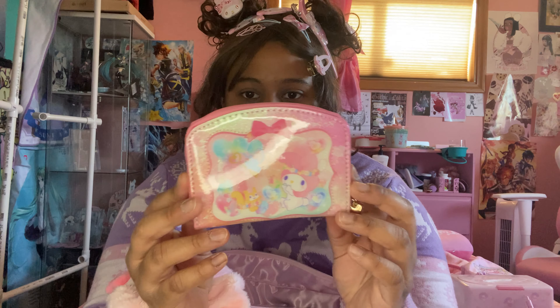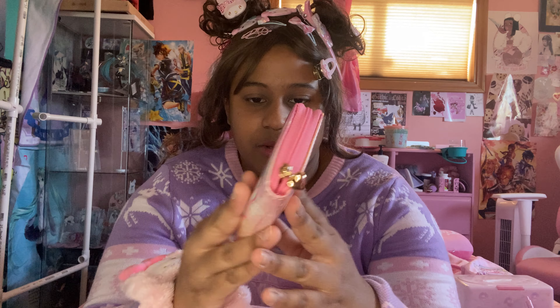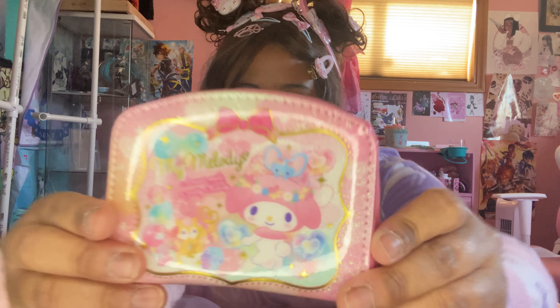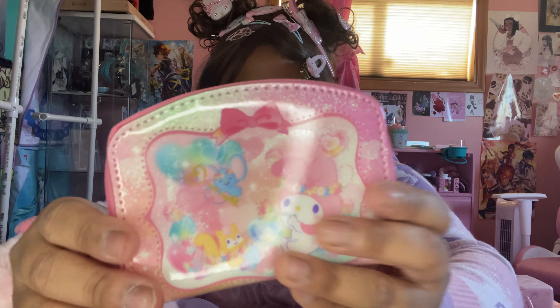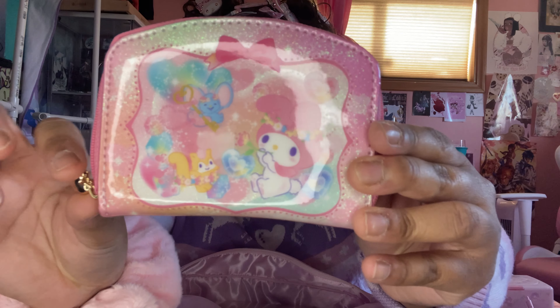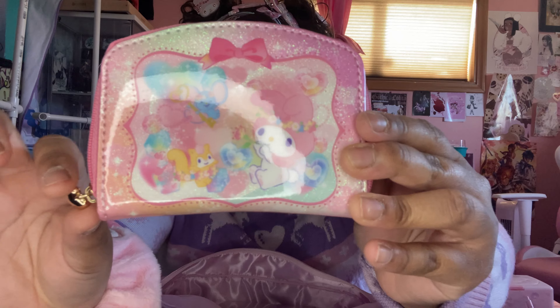So we got a cute little My Melo wallet. I know I bought like two of these, but the other one is Hello Kitty actually. So it's a very cute wallet. I'm not sure what I can fit in here quite honestly. And it has a little cute heart zipper.